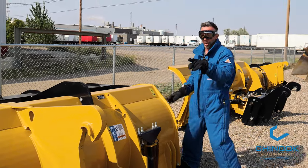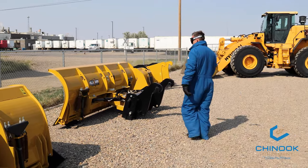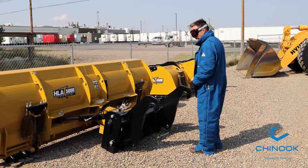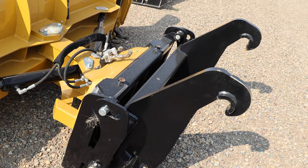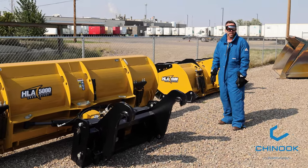14-foot, isocoupler — fits most wheel loaders, universal in nature. Next in line: 12-foot snow blade, 42-inch moldboard height, isocoupler again, cross relief valve, spring trip, lateral float, and plug and play basically.